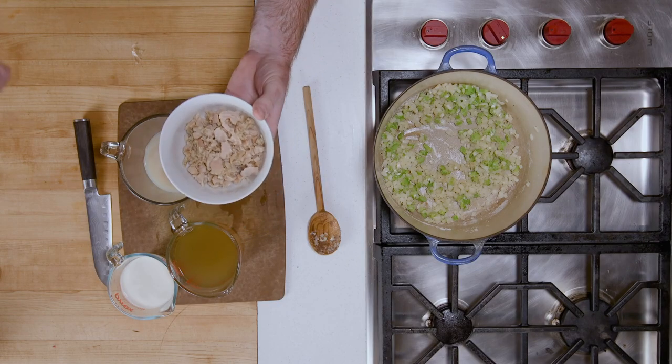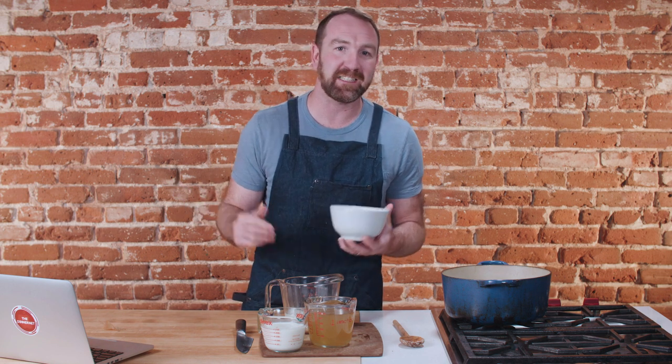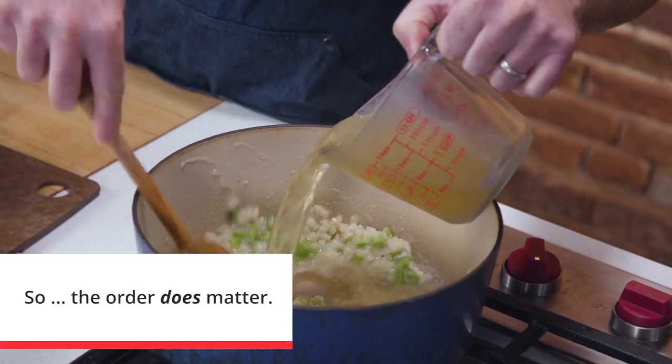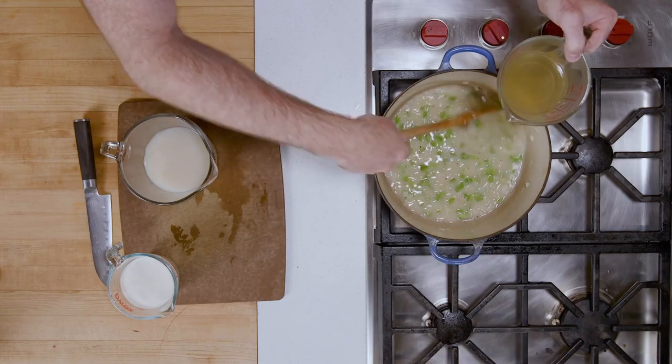Let's talk about canned clams. They're fine to use in soup. When I use these as an appetizer and just eat them out of the can — not my personal favorite, although I know people that do it. But for a soup like this, they work great. They're super fast and more economical than using fresh clams. I'm going to add the stock first — I wouldn't add the cream first because it might burn. Stock first, just kind of stir this together, and it'll immediately start to thicken as you stir it in.